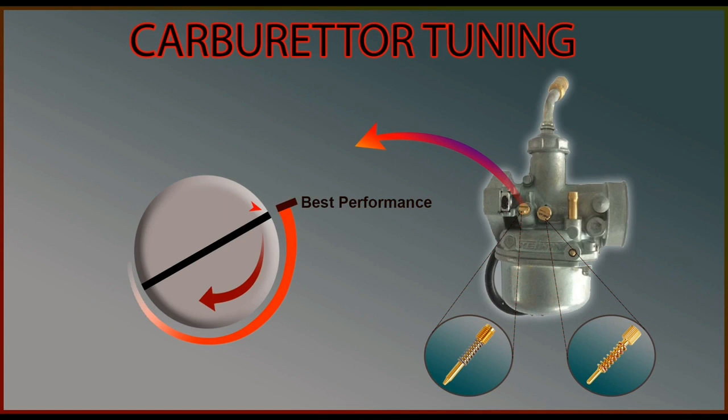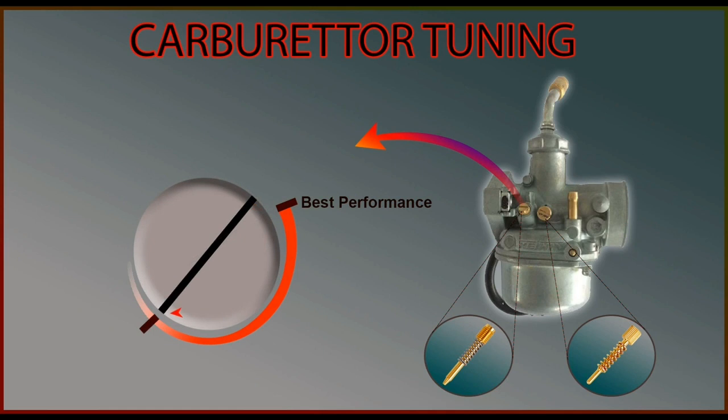Now start tightening the screw clockwise until you find a point where the engine starts to gasp for oxygen. Go slow and make sure the engine does not shut down. Identify the lowest point where the engine is still on and RPM is very low. This will be the point where your vehicle will give maximum mileage — this is where your carburetor will get a lean air-fuel mixture ratio.